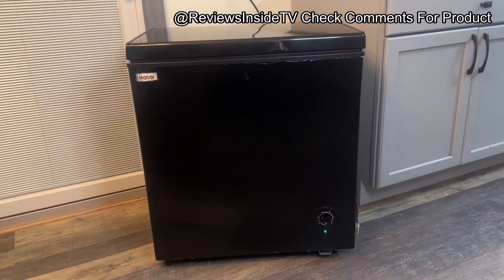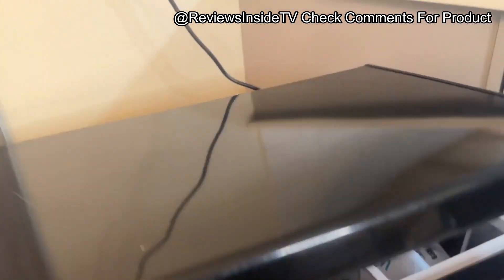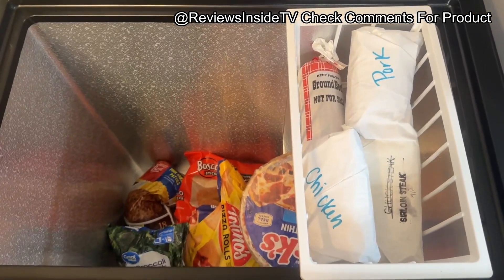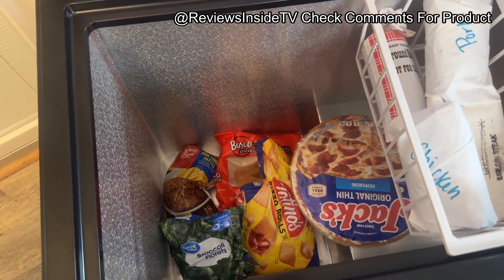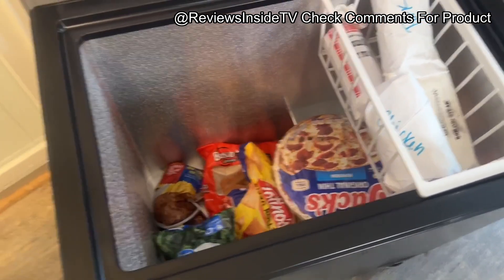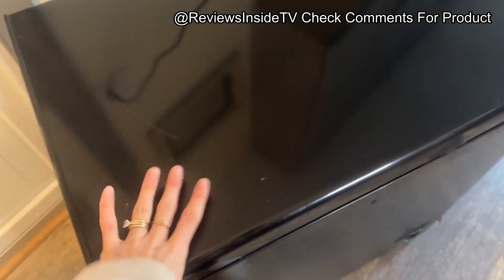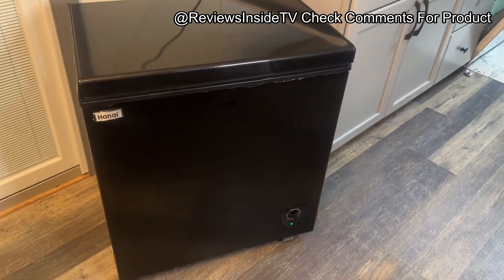The value for money here is strong. Given its energy efficiency, low noise levels, and sleek design, it's definitely worth considering if you're in the market for a small to mid-sized freezer. While it's not packed with high-tech features, it delivers on all the basics without breaking the bank. In terms of longevity, this freezer seems built to last thanks to its durable materials and reliable compressor. Based on its construction and customer reviews, it should serve you well for years to come.